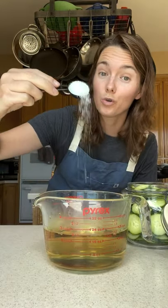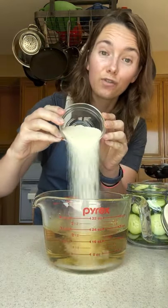Now combine a cup and a half of rice vinegar, one tablespoon of white wine vinegar, a cup and a half of hot water, one tablespoon of kosher salt, and five tablespoons of sugar. Mix until everything's dissolved.